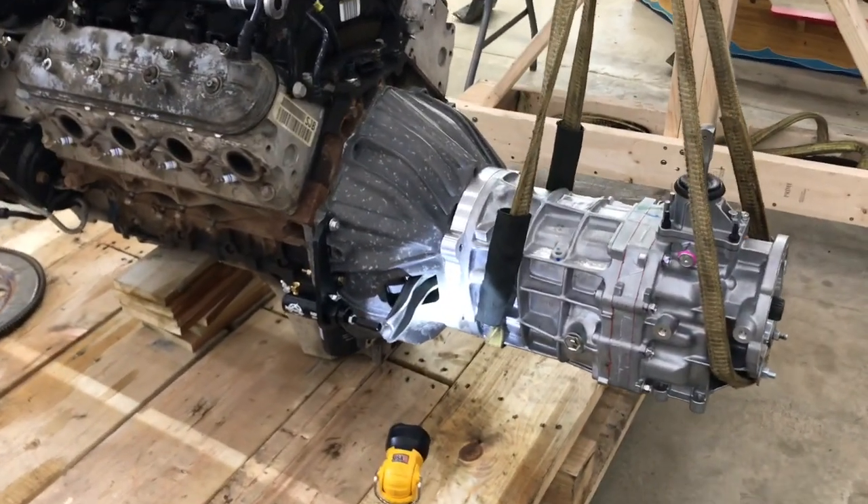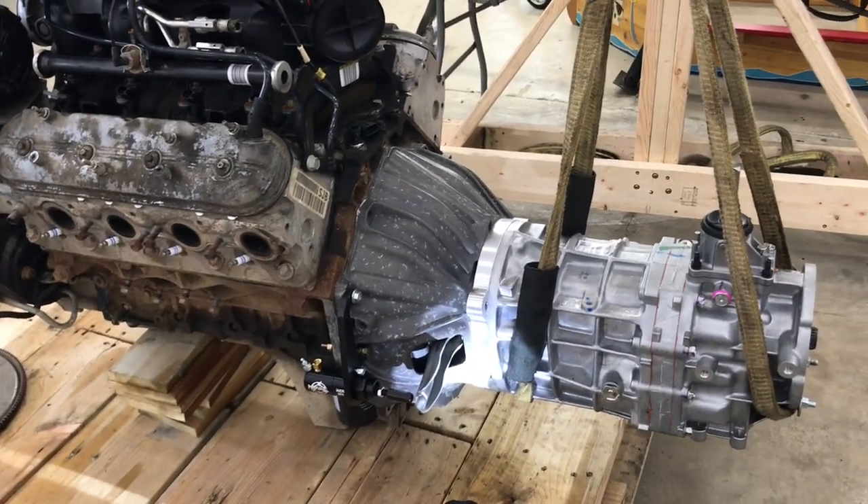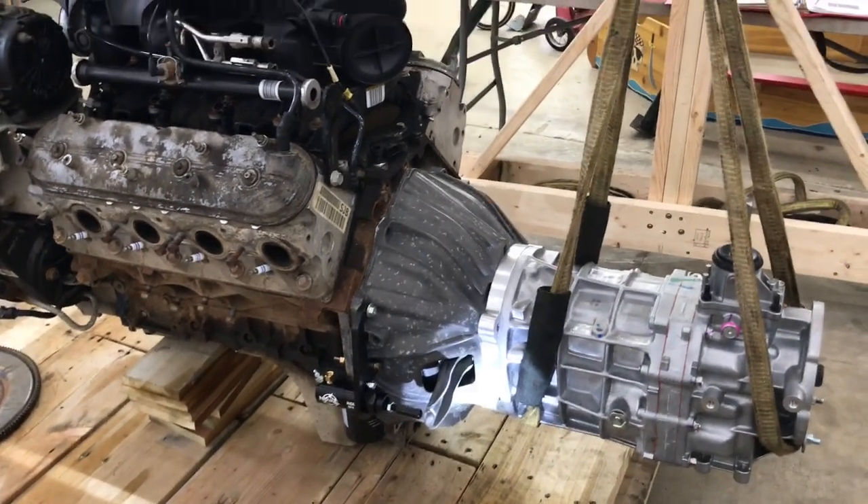If you have any questions about how this AX15 bolts up to an LS, just let me know — don't hesitate to ask. I'd be happy to help you out.